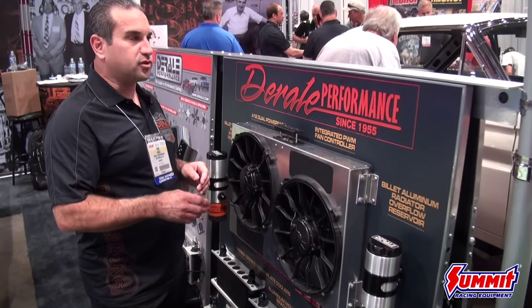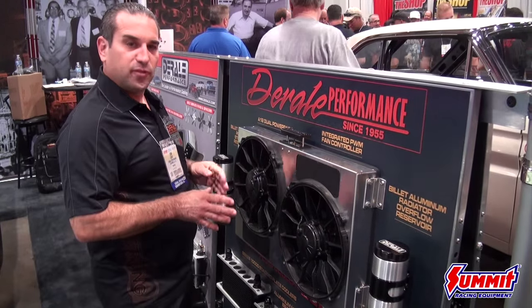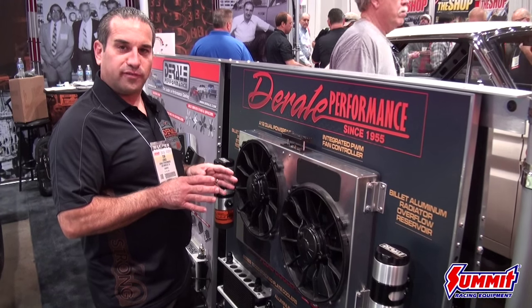And 4,000 CFM. So 4,000 CFM is going to cool small blocks, big blocks, V6 — you name it. We've got it covered. These are going to be more than enough for your vehicle.